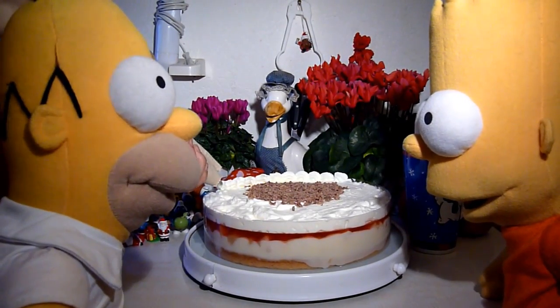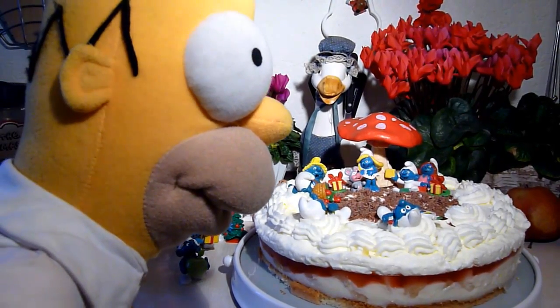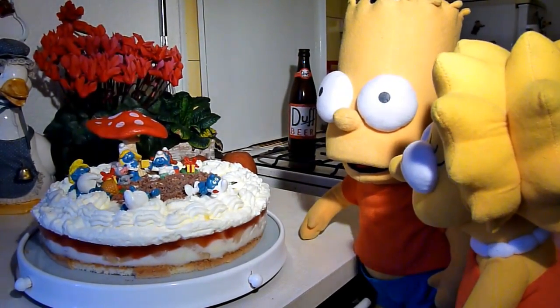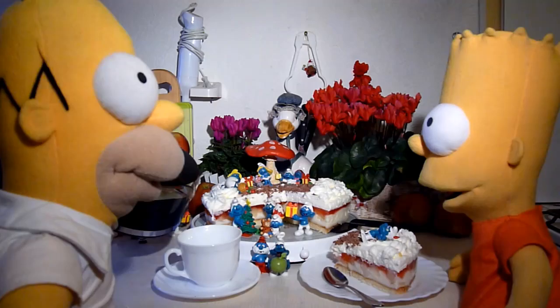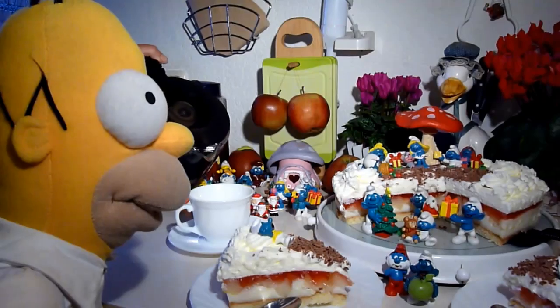Mit Bedacht hat Homer mit Bart für Lisa jetzt eine Apfel-Vanille-Zimt-Kindergeburtstags-Torte gemacht. Und man sollte nicht vergessen, alle wollen sie jetzt die Torte essen. Wie man schon vermuten tut, schmeckt die Apfel-Vanille-Zimt-Kindergeburtstags-Torte auch sehr gut.